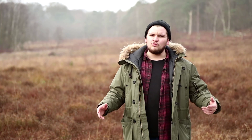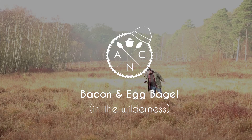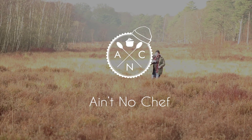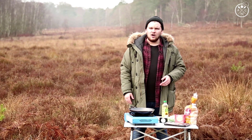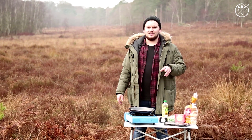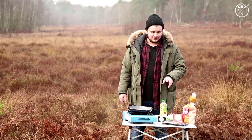Have you ever been stuck in the wilderness with a craving for a McBagel? Well, I'm going to show you what to do about it. In order to survive in the wild, we're going to have to make an egg and cheese bagel. For that we're going to need bacon,